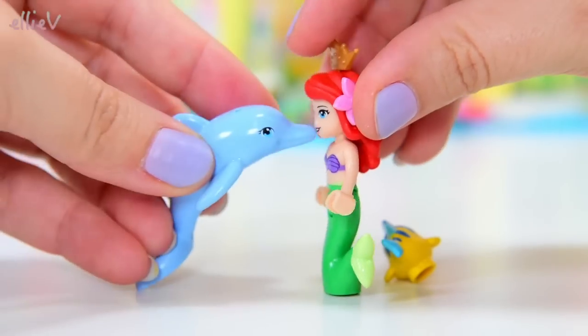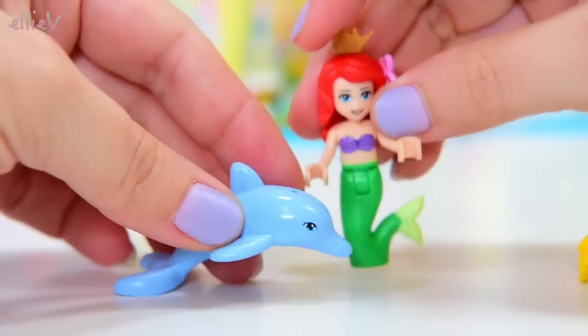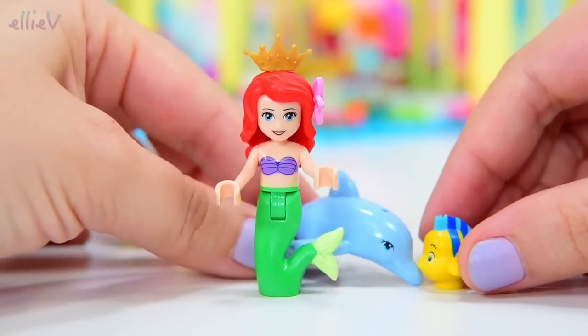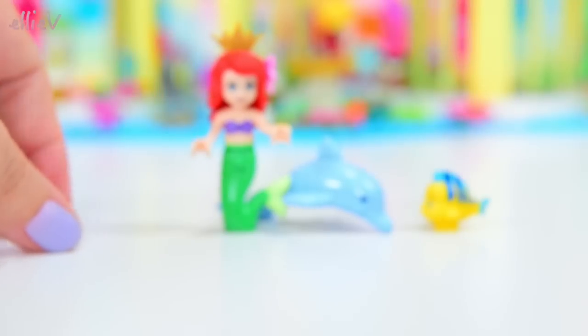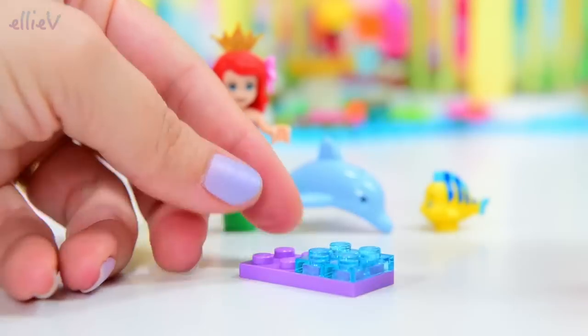And that dolphin has just knocked Flounder over because the dolphin is so excited to see Ariel. Perhaps you could say sorry to Flounder. Flounder's okay with it all — he's very forgiving and he knows you were just very excited. So let's build the first part of this.